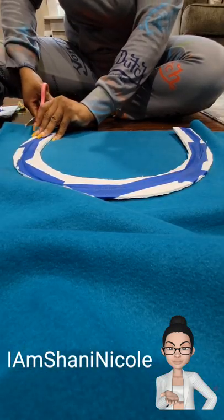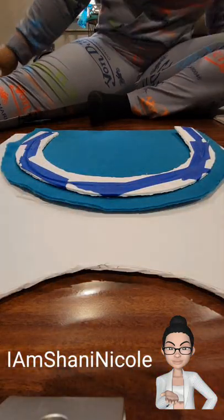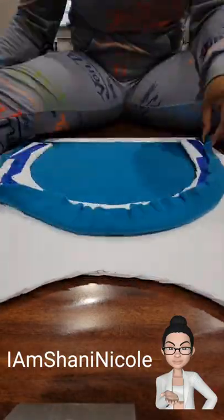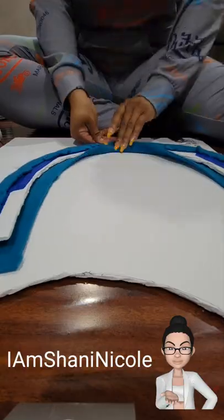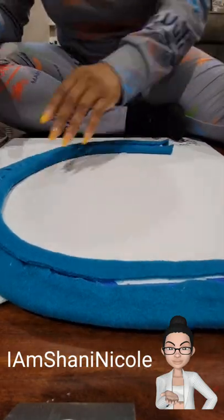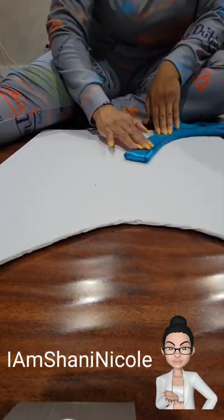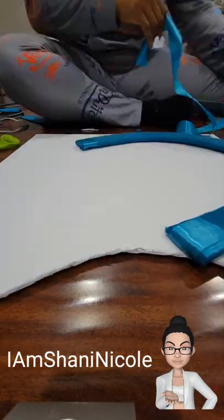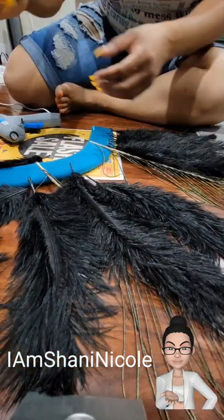I decided to use felt in order to cover the foam board. I cut about an inch, but I probably would have gone about an inch and a half just to get really good coverage — an inch and a half on each side. In the end, I do make it work. However, in order to save yourself a lot of time and headache, just go ahead and cut that either the width of your board or a width and a half, whatever works best for you, so you have as little work as possible.